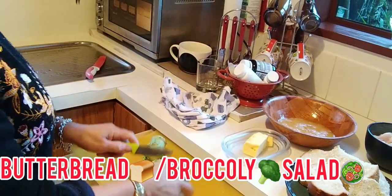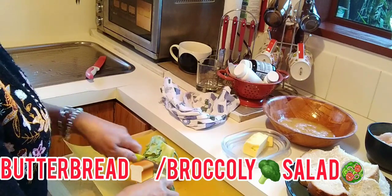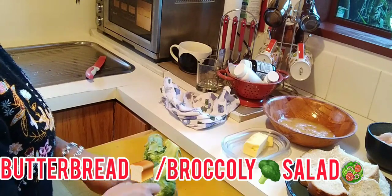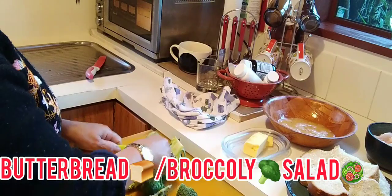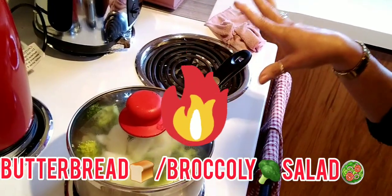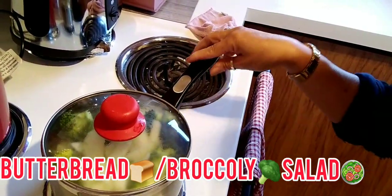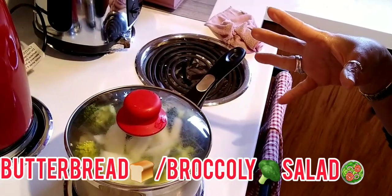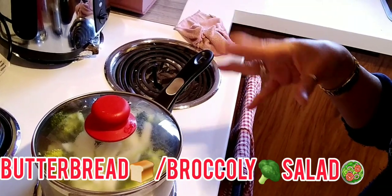I slice my broccoli — nice like this. I simmered the broccoli with the onion already, so let me take it as a salad. I half-cooked it only, because it's a salad, so I just simmered it for 10 minutes only.